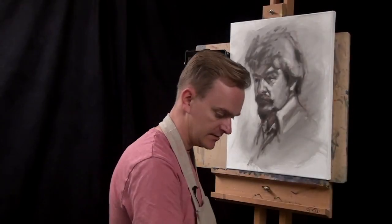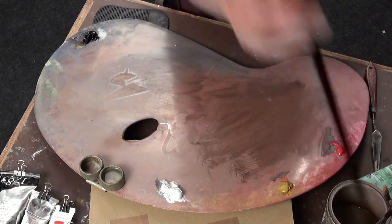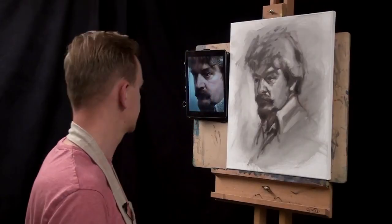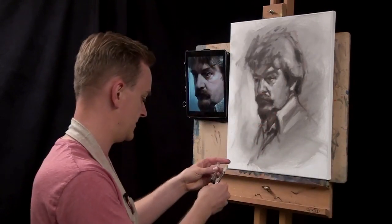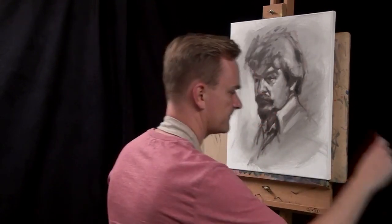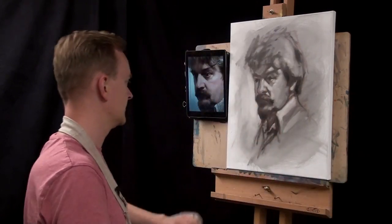I've just cleaned the palette, taking a rag and wiping it off so I can get started painting my darkest tones. Let's take a number 6 brush — or shall I go for a number 8, slightly bolder and a bit bigger. Yeah, let's take a bigger brush. So I've got a number 8 brush here, a lovely long filbert.